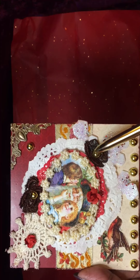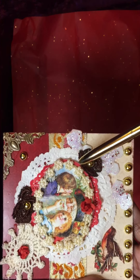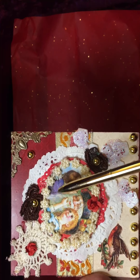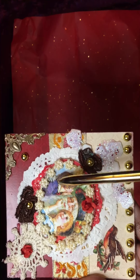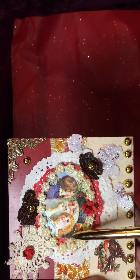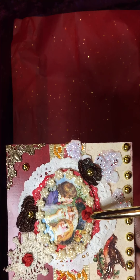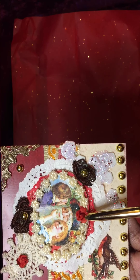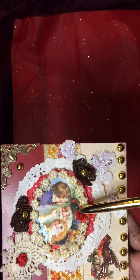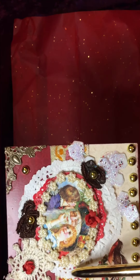This is a vintage image of a Santa with a boy and a girl on each side of him. I used a red paper flower at the top, and there are yellow — or more of a maize color — acrylic flowers circling around the edge of that image.